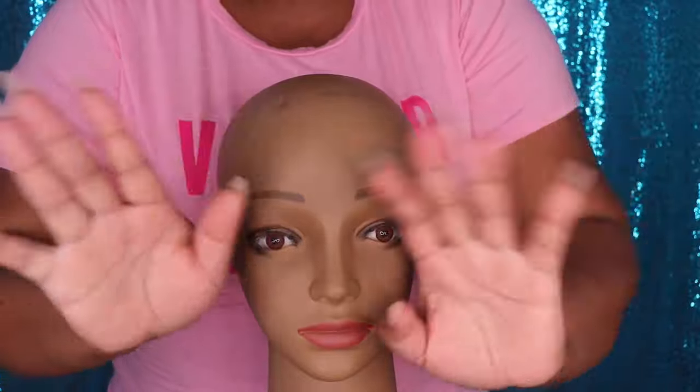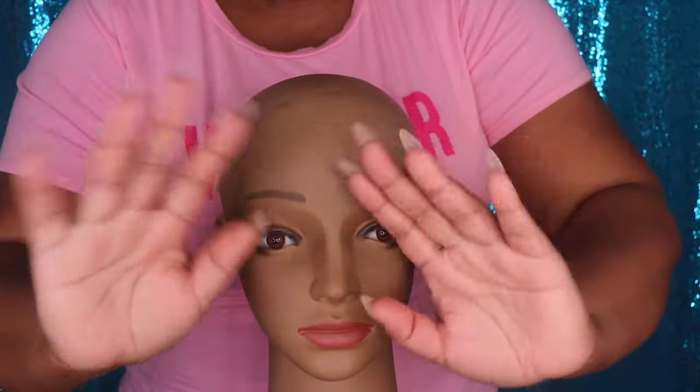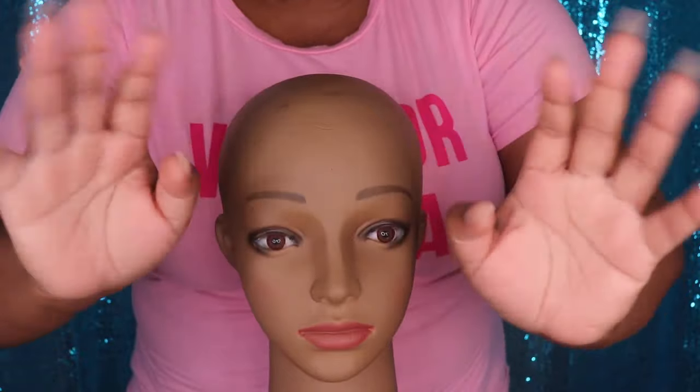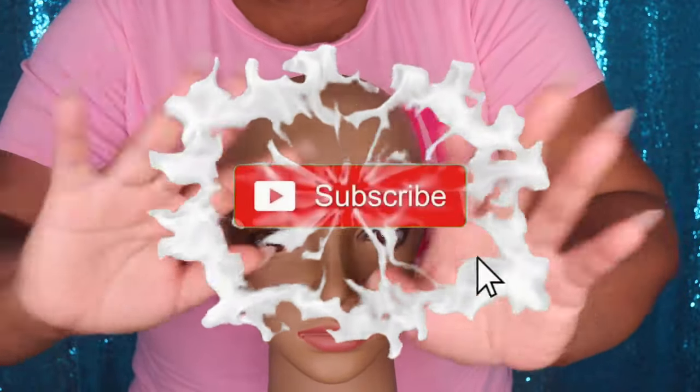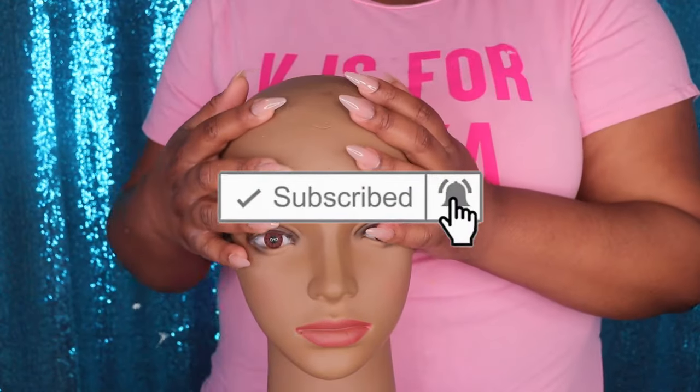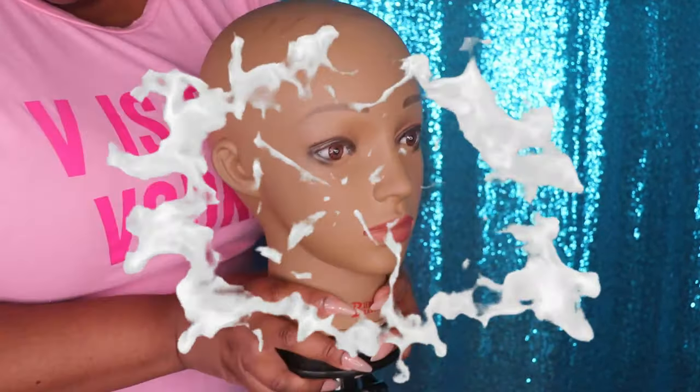Hey my beauties, it's Miss Unique Beauty and I'm back with another video! If you are new to my channel, tap that subscribe button so that you won't miss out on any of my new uploads. And if you have already subscribed, what's good, what's poppin', welcome back to my channel.